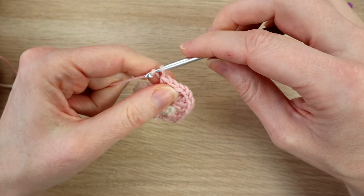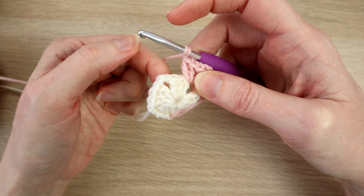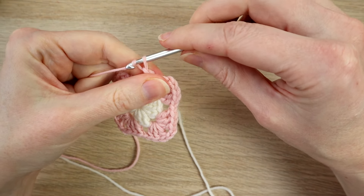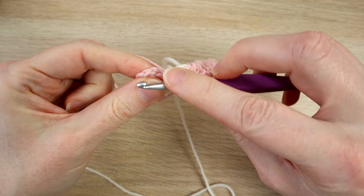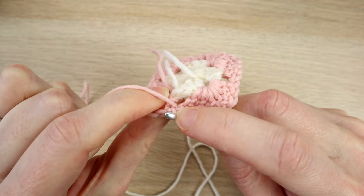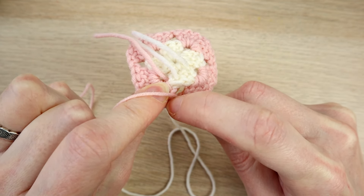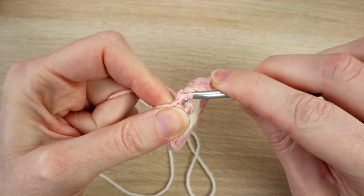On the corner chain two — one and two — then three more double crochets in the same chain two space. Continue that all the way around. After your last corner don't forget to chain one in between, then slip stitch in the top of your three chains to close the round. It looks something like this. Again we're going to slip stitch over to our corner — slip stitch in the next stitch, slip stitch in the next stitch.